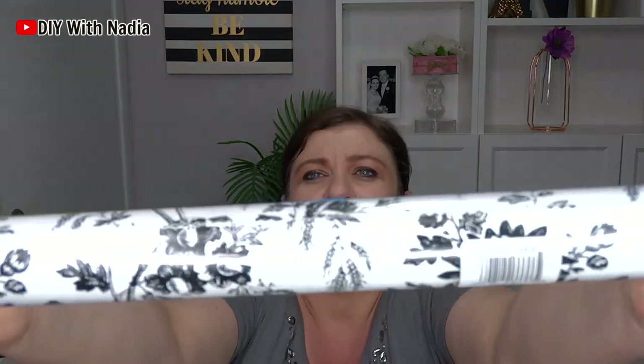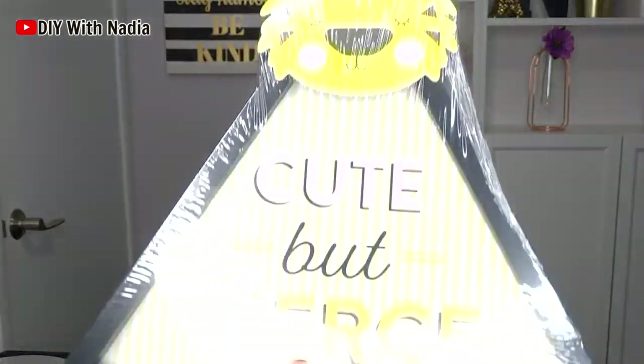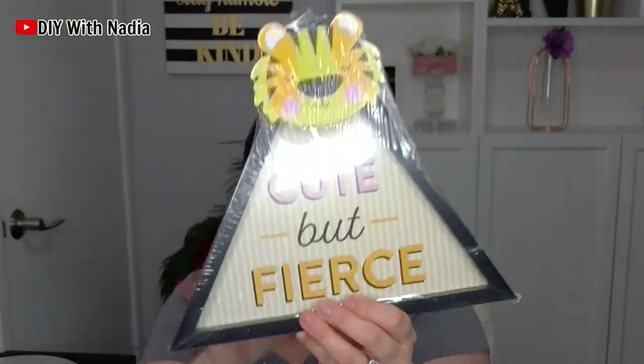The next thing is this shelf liner — you guys have seen this, the black and white kind of floral print. It's beautiful but I never picked it up, so I decided to pick it up and see if I can get creative with it. Then I saw this triangle picture frame — cute but fierce. It looks so cute and I thought maybe I can do something with the triangle shape. It was something different so I had to pick it up.